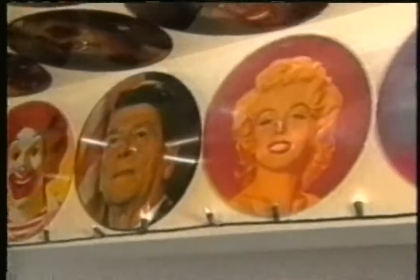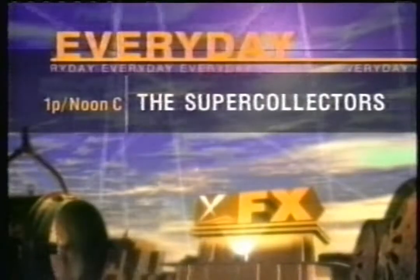Candlesticks. Seashell. This tank. From the chair. Eggbeater. Conograph. Green Hornet memorabilia. Picture kit. Napkin rings. Hot sauce bottles. The Super Collectors. Every day on FX.